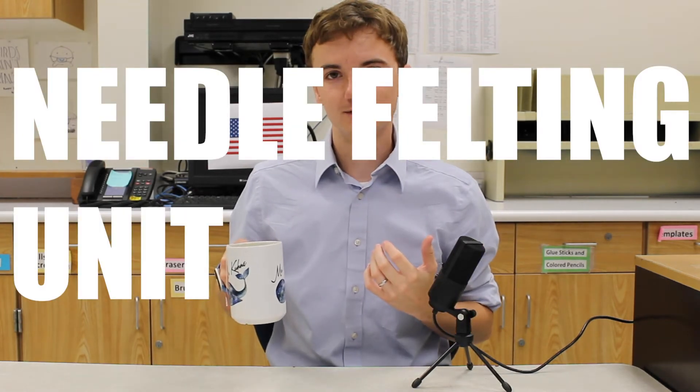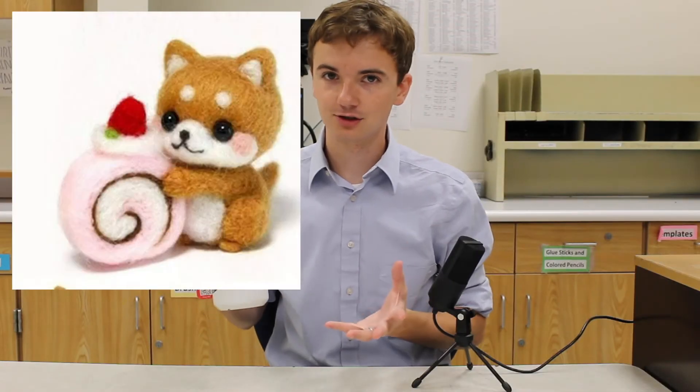For needle felting, we're going to practice a little bit with the materials first, and then we're going to create a two-dimensional design. There will be a day or two devoted to creating your design, getting some inspiration, and then actually doing that. To finish that unit, we're going to create a three-dimensional creature.